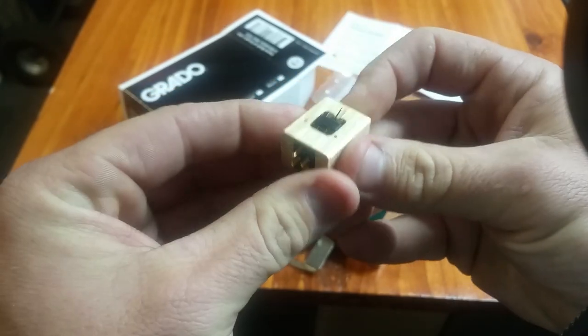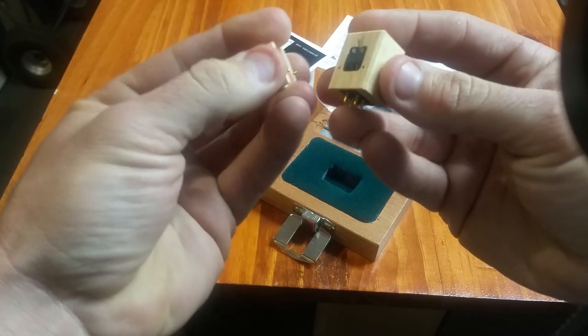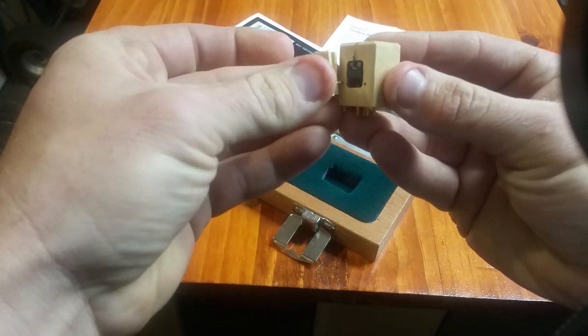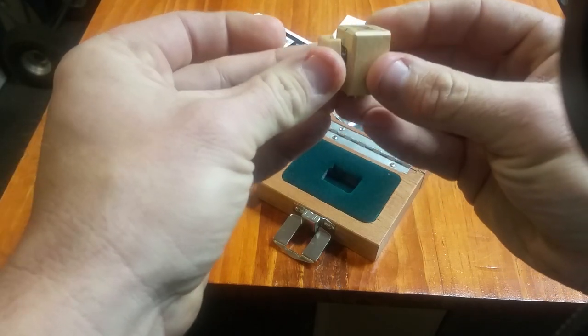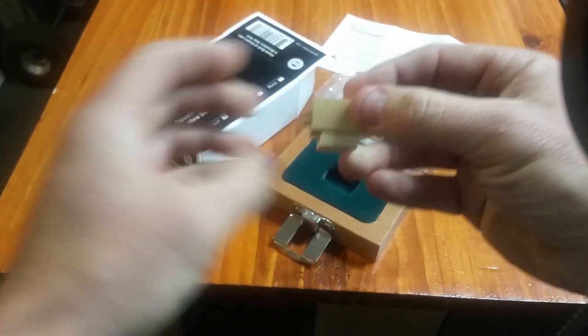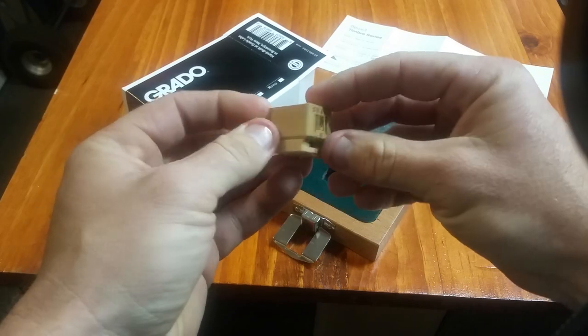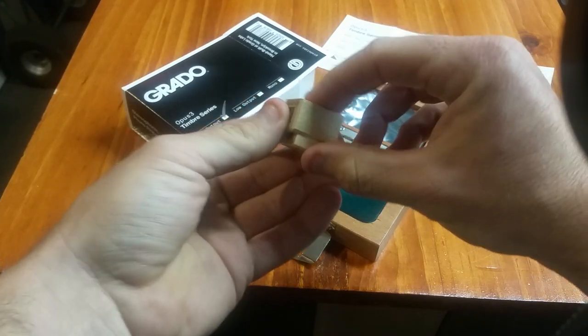That is really, really nice. It's actually quite large because of the wood body, but it's not super heavy — it's actually lighter than most cartridges, moving magnet or moving coil.